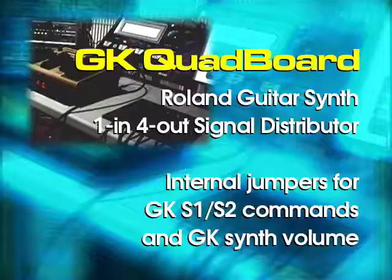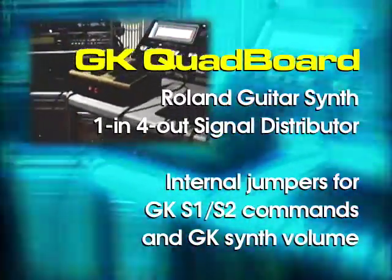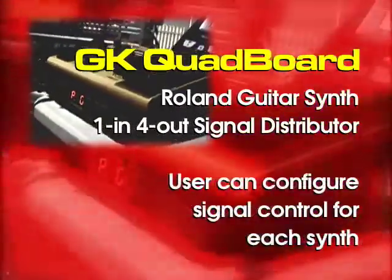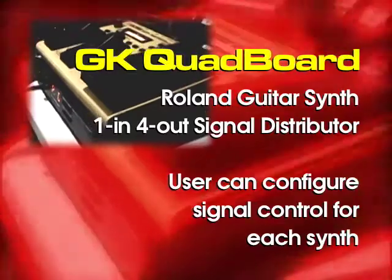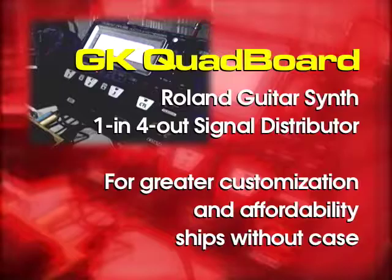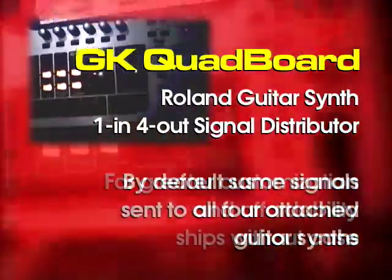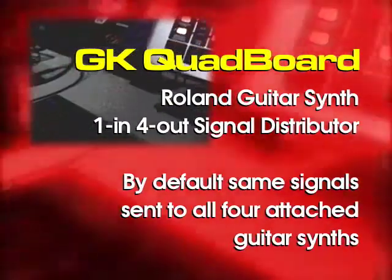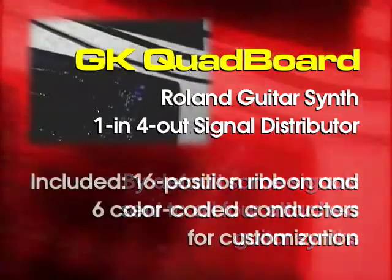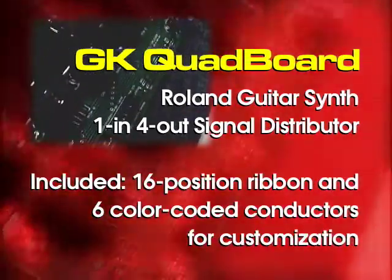In addition, rather than using tiny micro-switches in the style of the GK-P4, the Quad Board uses internal jumpers to allow the user to configure, modify, or expand the Quad Board to meet their individual needs. To accommodate the high level of customization and provide real affordability, the Quad Board ships with mounting hardware but no case. Jumpers are installed to send the same GK synth volume and GK S1 and S2 commands to every synth. A 16-position ribbon and six color-coded conductors are included to jump-start customization.